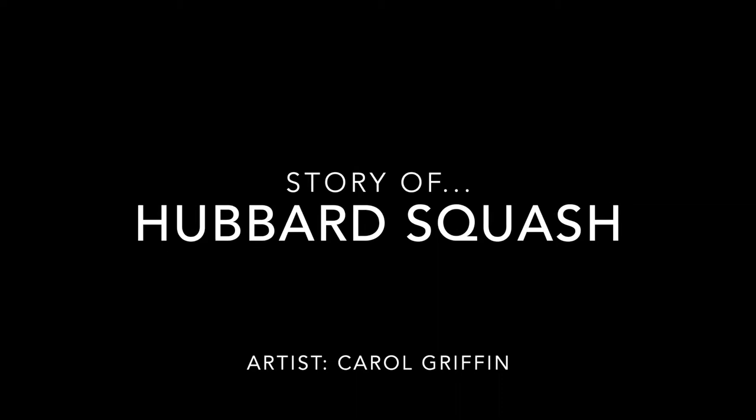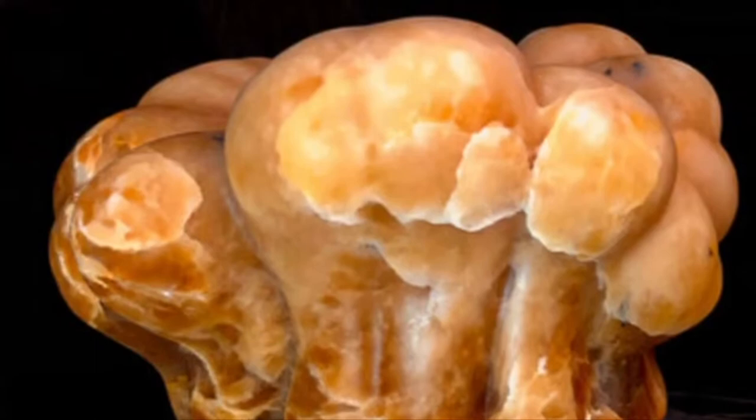In this video I tell the story behind my piece Hubbard Squash. I go into quite a bit of detail here. I'm thinking that you sculpture aficionados out there and students interested in carving will get a kick out of seeing the transformation of a block of stone into a finished sculpture.